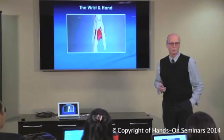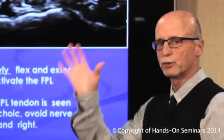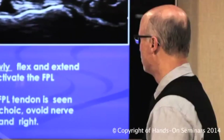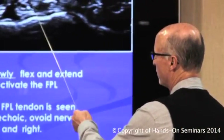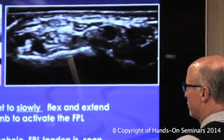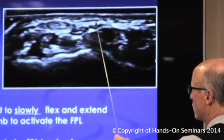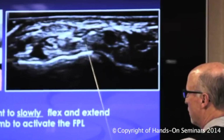We're going to discuss the scanning protocol of the wrist and hand. Ask the patient to slowly flex their thumb back and forth — just the thumb, not the other four digits. This will activate the flexor pollicis longus, and when they do that you can see the activation of the tendon. To get yourself in the area of visualizing the median nerve, go to the top of the image and towards the ulnar aspect.